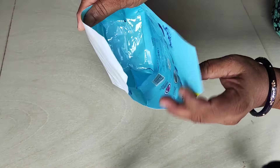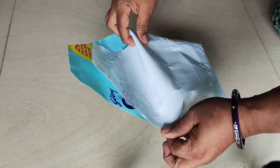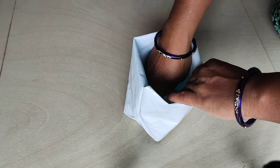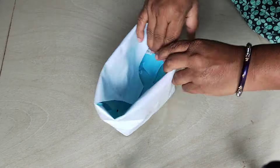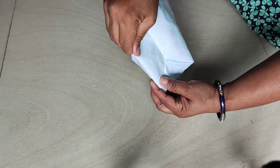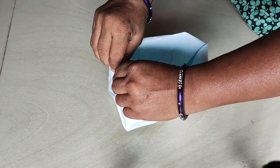It is very easy to do. If you want to make a shape, you can make it. Fold it in the corners and press it in the corners. Now the shape is ready.